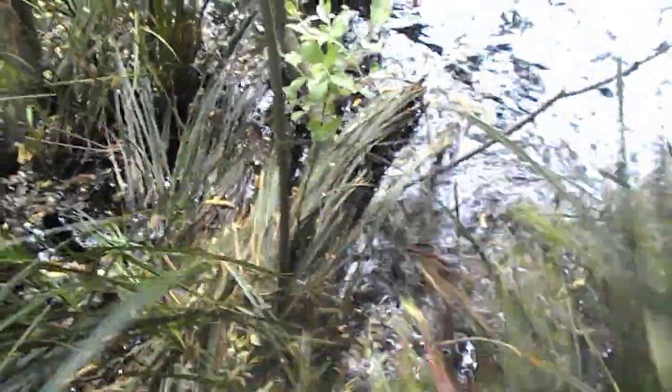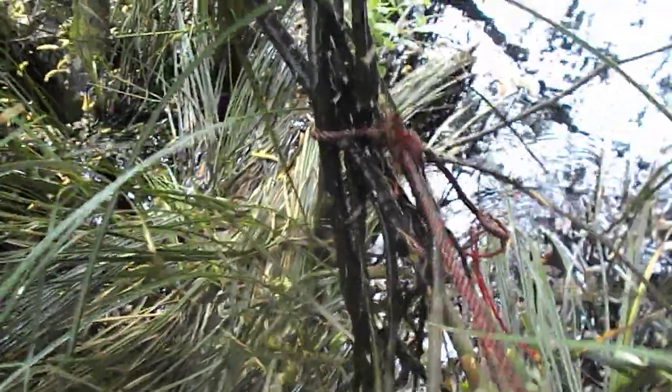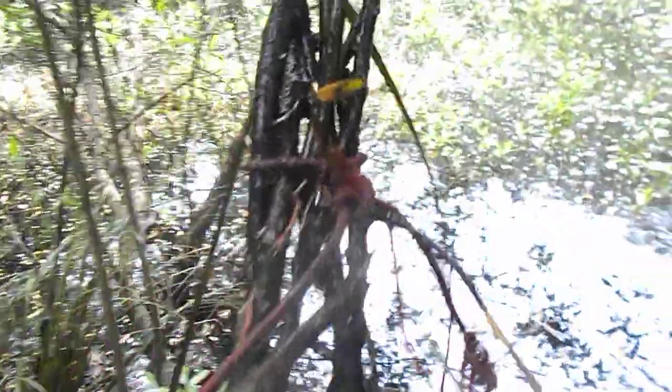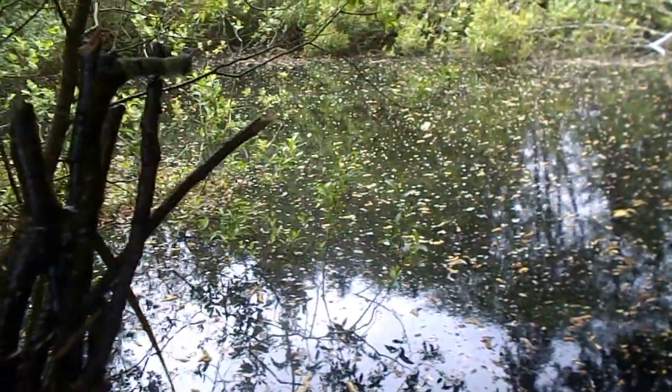You can also take willow sticks and mature them in water — I've had these maturing here in the pond. This is why it works to stick them in the ground: you see those little white things? Those are all roots. These are just sticks I cut or ripped off and tossed in some water, and they grew roots. You're better off doing that than stabbing them straight in the ground, because you've given them a leg up.